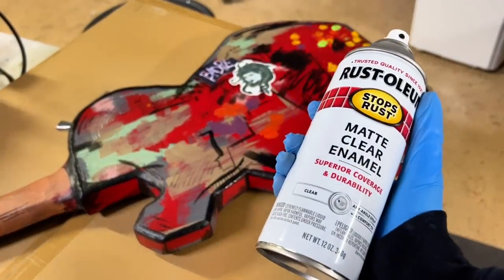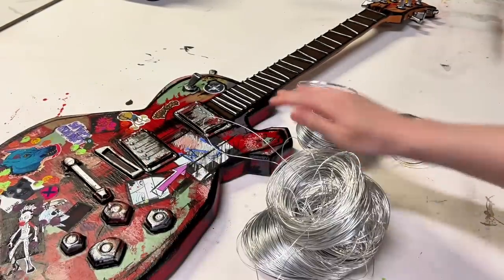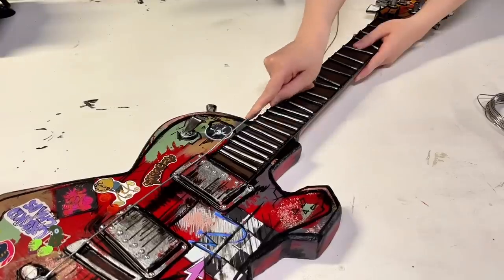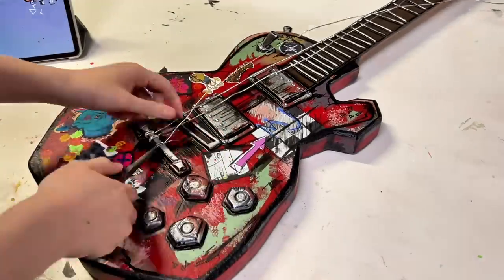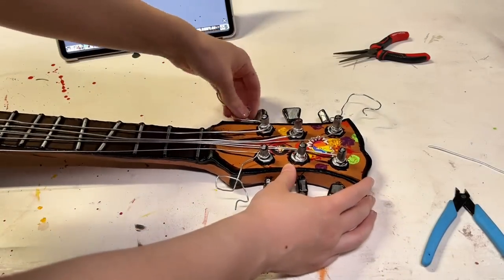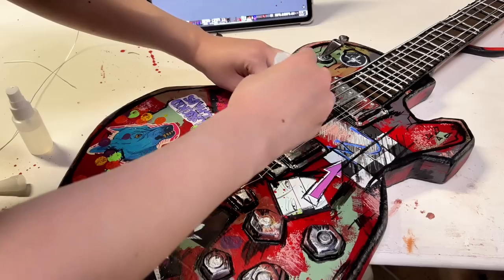Once the paint was dry, it was time to seal my paint job with some matte clear enamel. And we're all done — just kidding, I forgot the guitar strings. I grabbed three different sizes of wire and began wrapping it around my popsicle stick from earlier. Now I know guitars are supposed to have six different sizes of guitar strings, but I figured three was close enough. Once all of the strings were in place, I went ahead and bent a few of them into some wacky shapes with a pair of pliers. And then to keep said strings in place, I used some gel super glue and an instant cure spray, so I don't have to worry about them slipping and sliding everywhere.